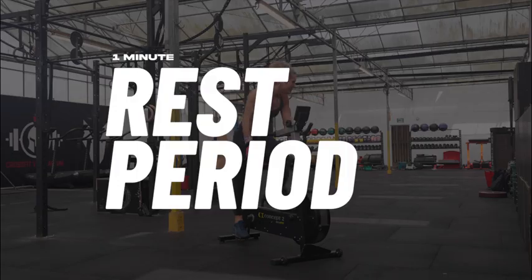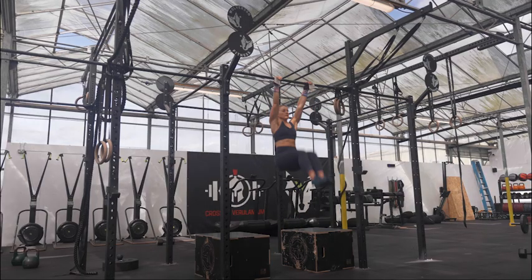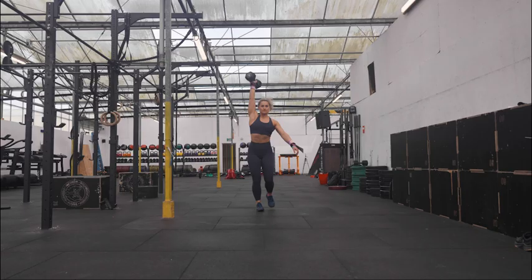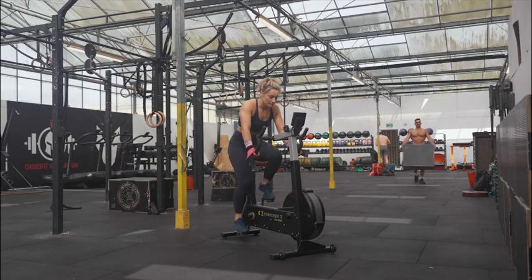You then rest again for one minute, and finally you have six minutes to complete 21 hanging knees to chest and 21 overhead walking lunges, and the remaining time is on the bike to match your calories. Good luck!